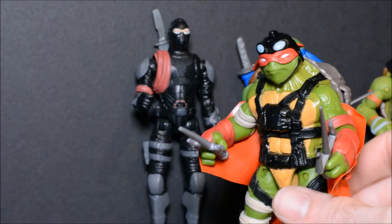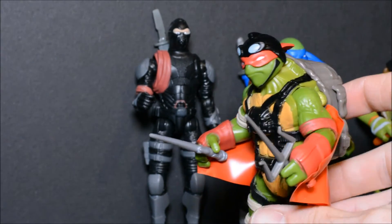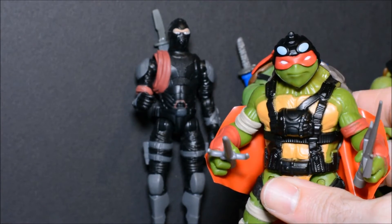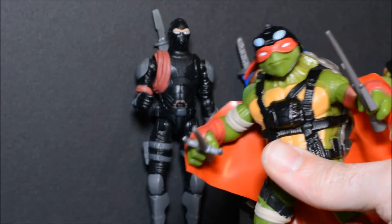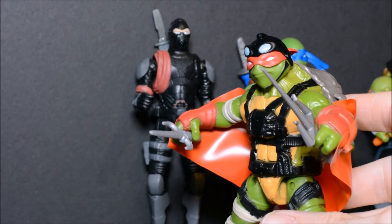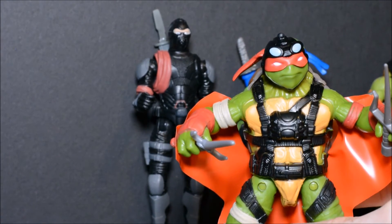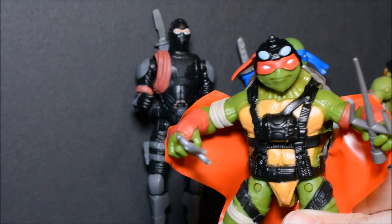Now we come to Raphael in the wingsuit. Not too bad looking a figure. I'm not a fan of this design for the Ninja Turtles, but Raphael doesn't look too bad here. He features a button on his back which causes his arms to pop out. The wingsuit actually detaches from him, which is good, though it does hinder the articulation a little bit with it on. Feels pretty solid — not too bad a figure.